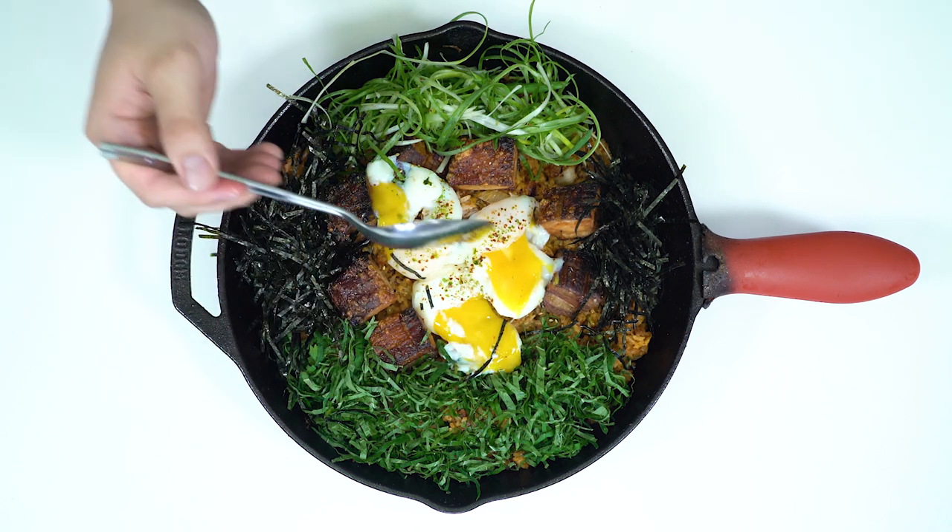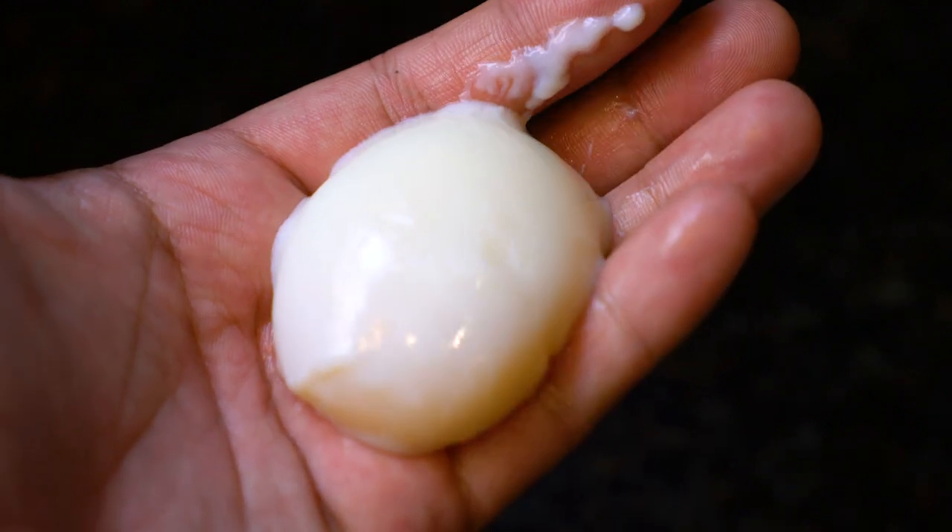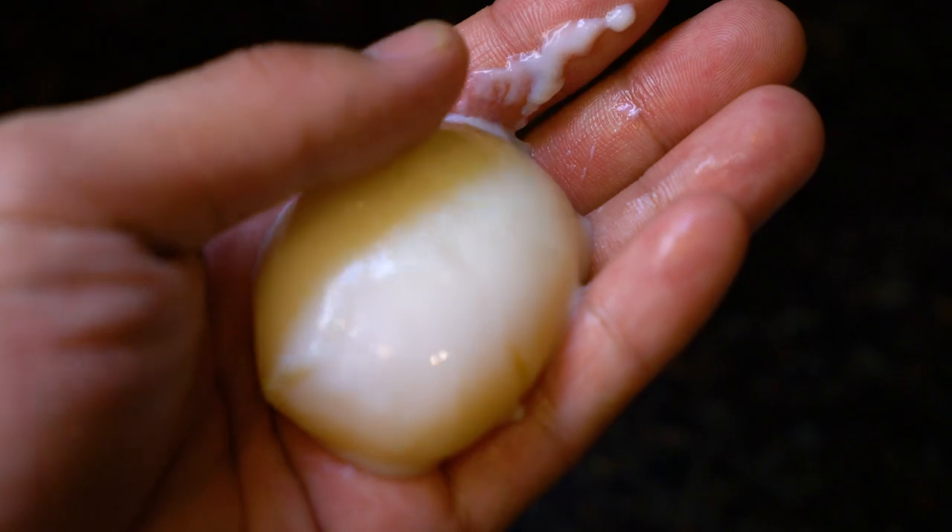A sous vide egg is very interesting because when you sous vide at 145 degrees and let it cool down, the egg yolk becomes a jammy consistency. You take a little bit of that jammy egg, mix it with whatever vegetation you like, and notice how big this spoon is — take that kimchi fried rice on the bottom and add a little bit of that green onion too.